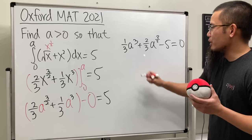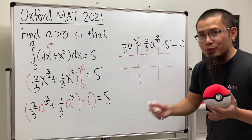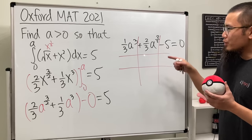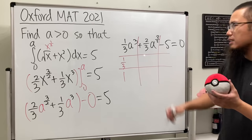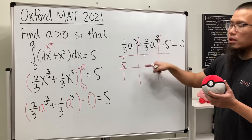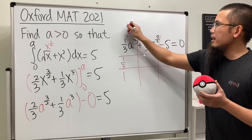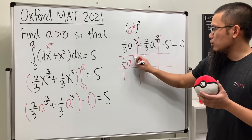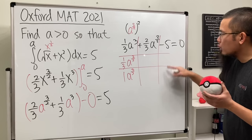Whenever you have an equation in quadratic form, you can always try to factor it — if it factors, you're done; if not, use the quadratic formula. We can factor this with one-third out front. Because for the a-to-the-third term, we can look at that as a to the three-over-two, squared — that's what makes it quadratic. So we treat a to the three-over-two as our variable, written as a to the three-over-two times a to the three-over-two.